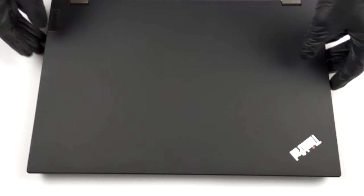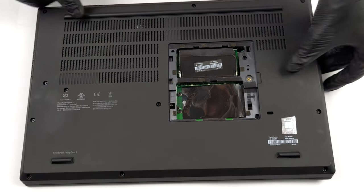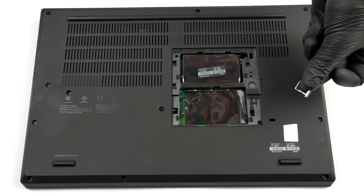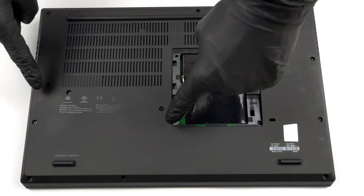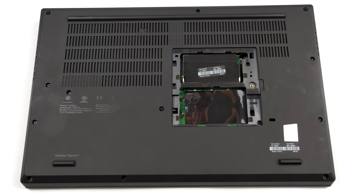If you want to continue with the teardown and take a look at the cooling, you need to remove the entire bottom panel. After you undo all of the visible screws, remove the SIM card tray using an ejection tool. Then, pry the bottom panel with a plastic tool and lift it away from the device.